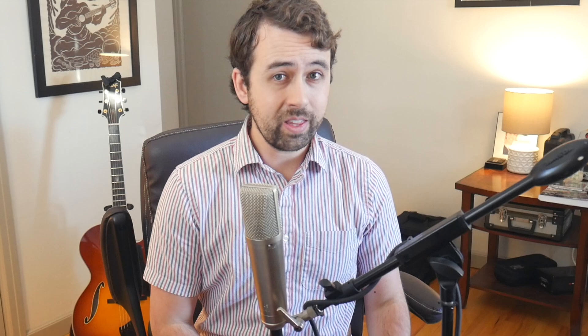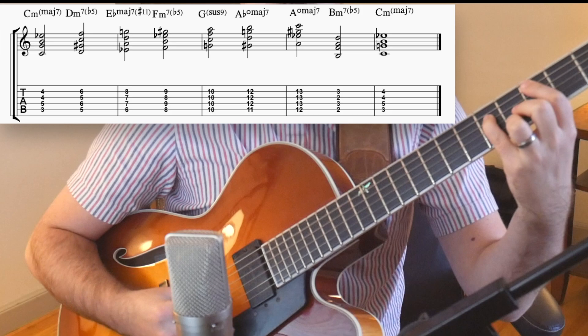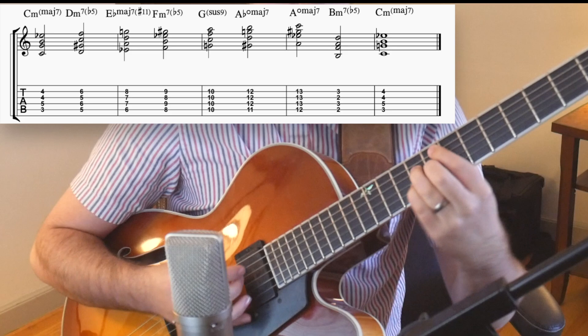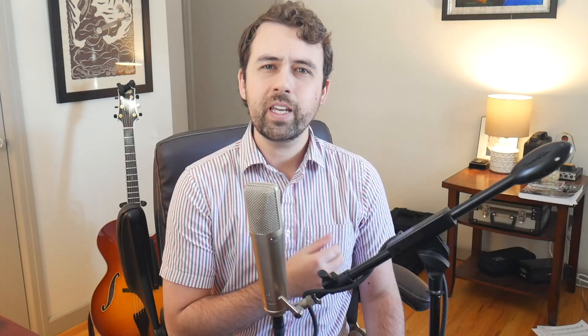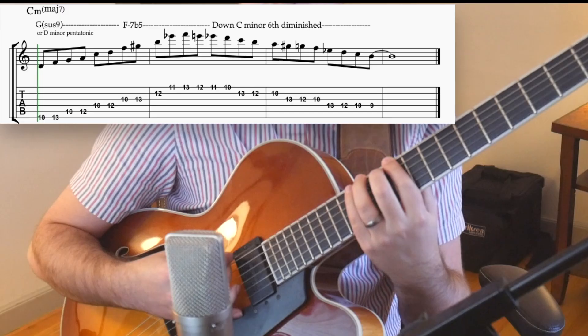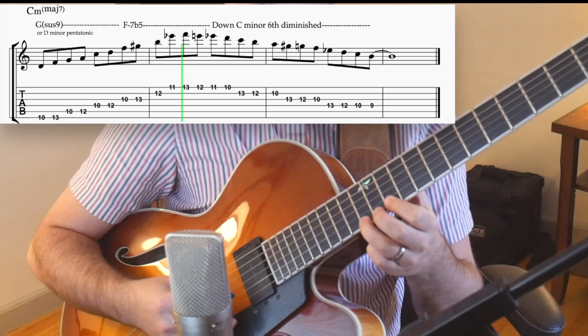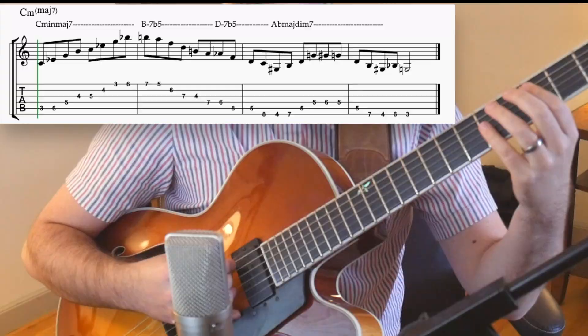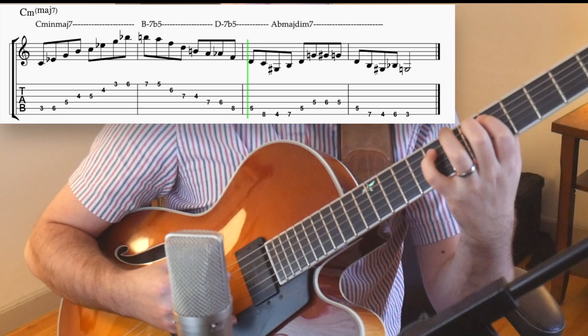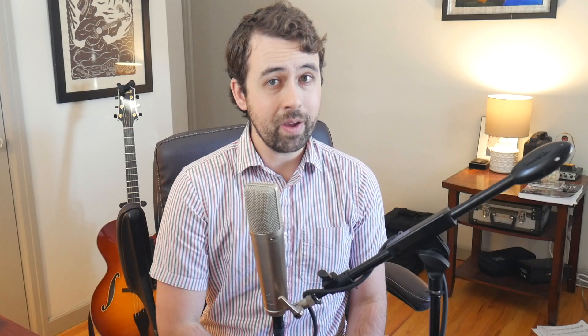You can also do the same thing that we've been doing, but with the minor 6 diminished scale instead. Here are all the chords that you get when you expand a basic C minor major 7 chord. Here are some examples of lines using the same process as before. Remember that all these lines will work over a minor context. Here are some examples of the minor 2-5-1, just like we did with our major 2-5-1.